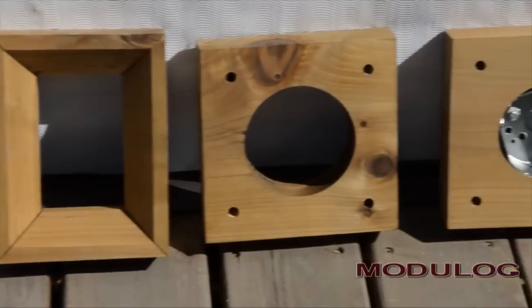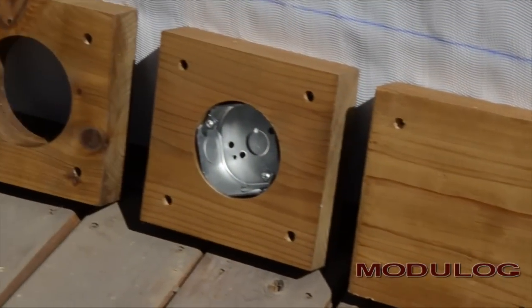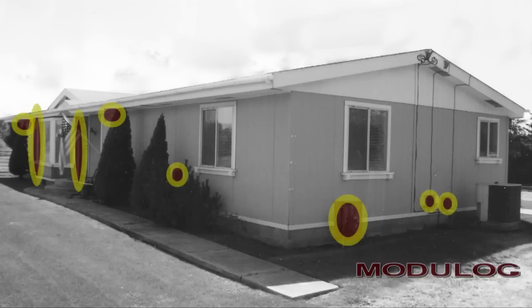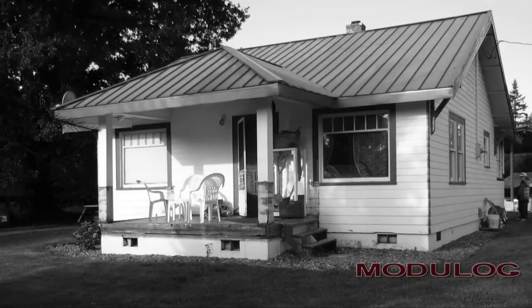Modulog provides a number of rustic trim items that eliminate the need to fabricate these pieces on the job. Besides speeding up the job, their rustic design enhances the final look of your home. Take note of the number of trim items you need, such as outside fixtures, electrical outlets, dryer vents, hose bibs, inside corners, and vents. On smaller homes and manufactured homes, log ends on the four corners of the home are usually all that is needed to give an authentic log appeal.